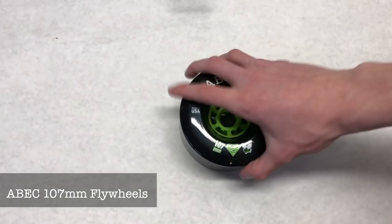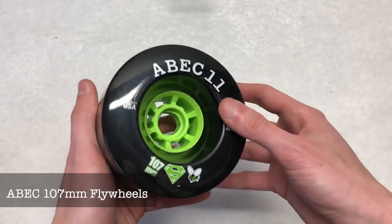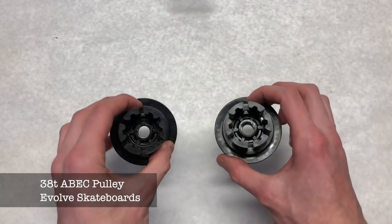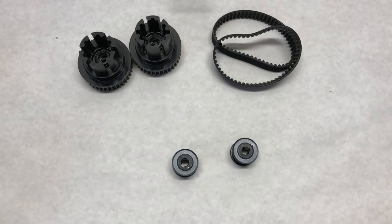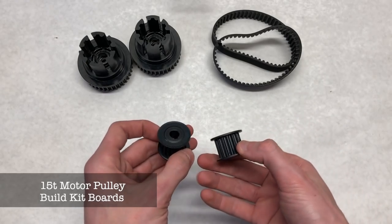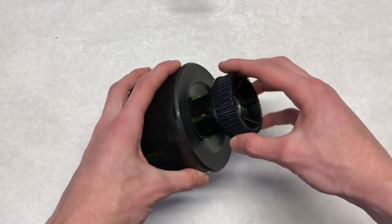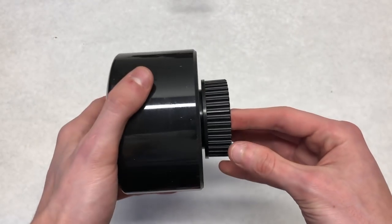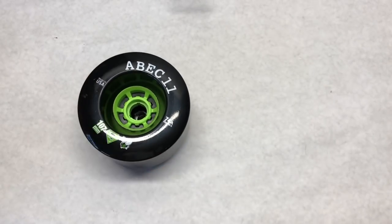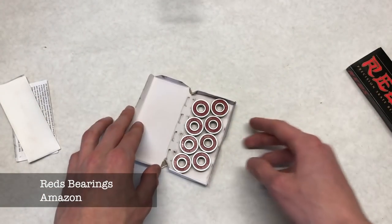The wheels are the ABEC 107 millimeter flywheels — massive, extremely wide, nice and soft, and they provide a great ride feel. The pulleys are 38-tooth ABEC style pulleys from Evolve the Skateboards. The belts are 265 millimeter HTD five belts from Poly Belt, and the motor pulleys are 15-tooth motor pulleys from Build Kit Boards. The ABEC wheel pulley fits into the wheel's ABEC core with ease — just apply pressure once the pegs are aligned with the core. We'll be using Red's bearings from Amazon, pretty standard skate bearings.